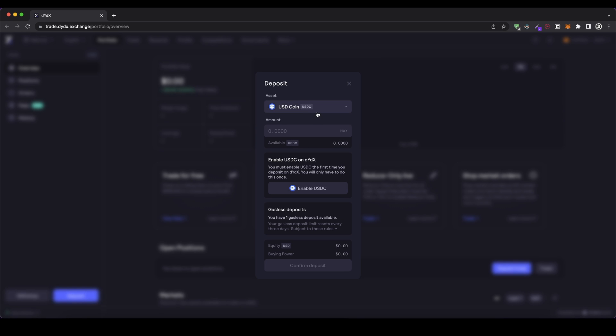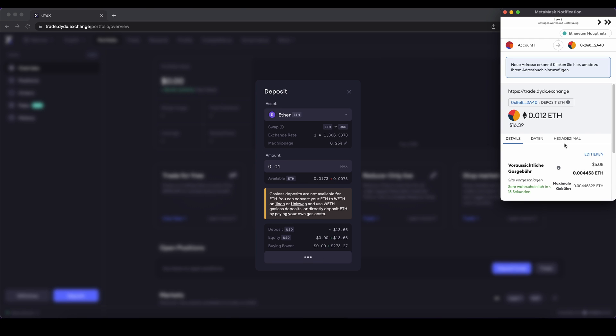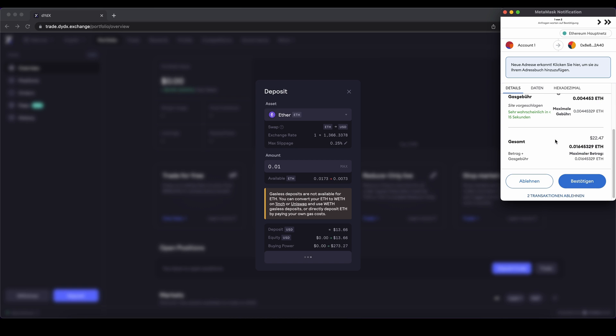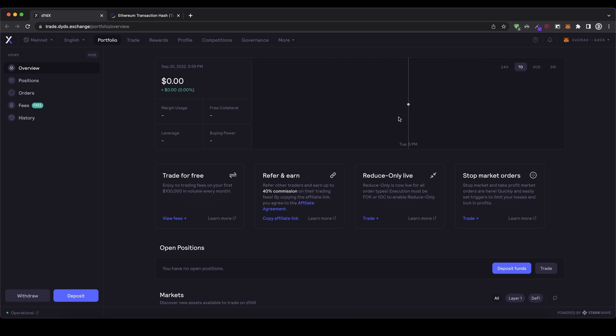Up here I can choose the asset I want to deposit. In my case, it's going to be Ether. Then I can type in the amount I want to deposit. My maximum balance is 0.017, so I'm just going to go 0.01 Ethereum. I click down here and then I can see the transaction that I need. I also have to pay a little bit of a transaction fee. You can just click on confirm. Then I have to wait for about 60 confirmations on the blockchain until I can see my balance up here.